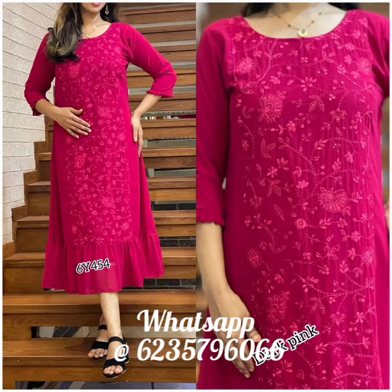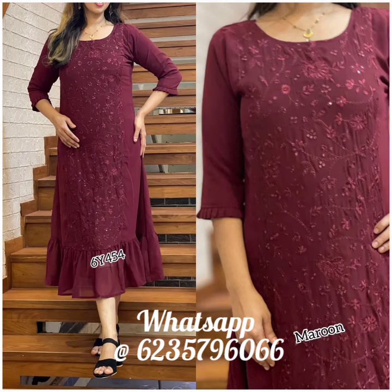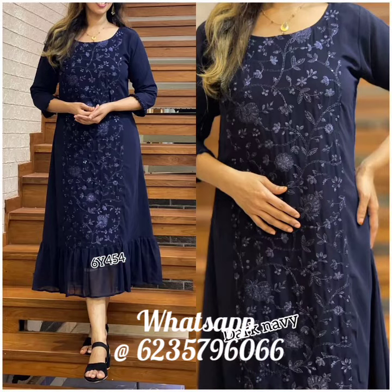Next item is a very premium quality Georgette and Fox material. It has great fieldwork in the lower portion, great sequence work and heavy thread work. It has a 3x4 sleeve, stitched with lining.